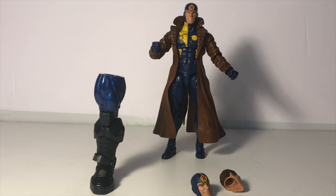Speaking of articulation, guys, let's go ahead and move into the articulation that Multiple Man has.